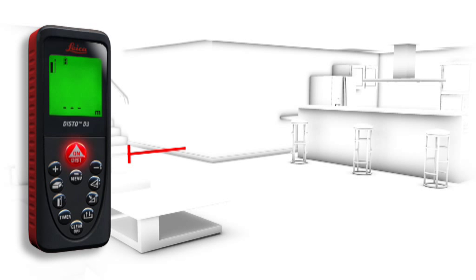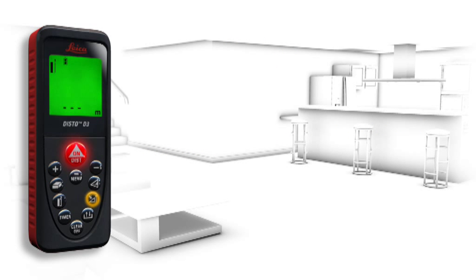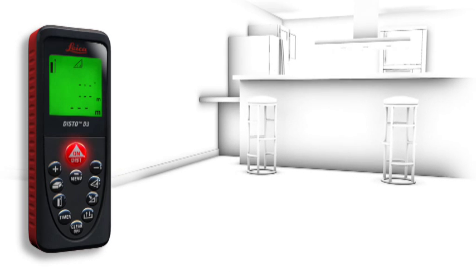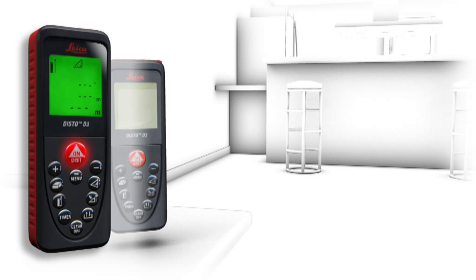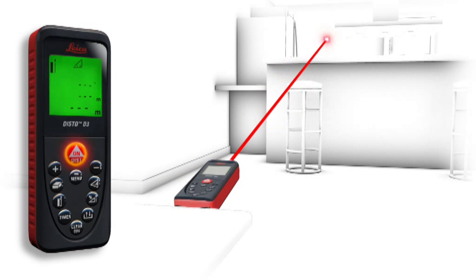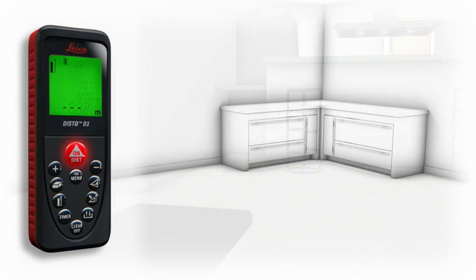Especially for interior distance measuring, there are many obstructions such as furniture, plants and people. This is no problem for the Leica Disto D3. In no time at all, accurate distance measurements are possible in spite of nearby obstructions. Due to the built-in tilt sensor, you determine the required horizontal distance with one measurement only.